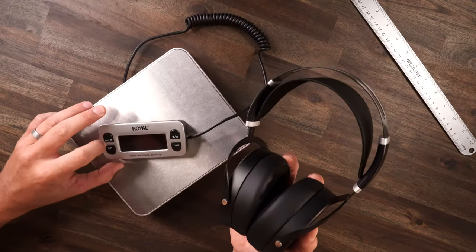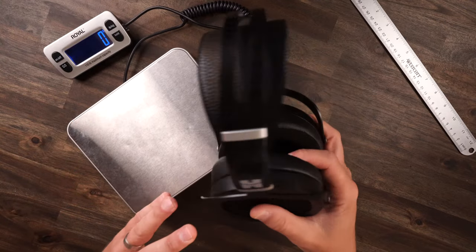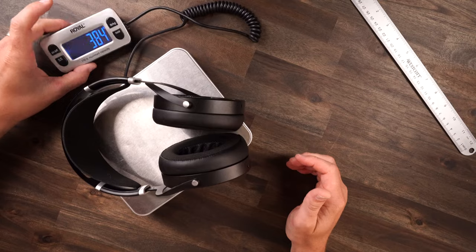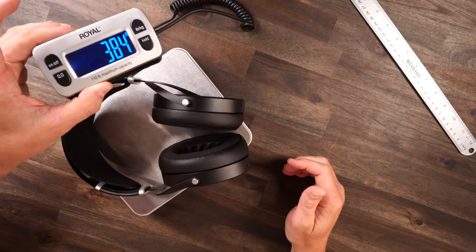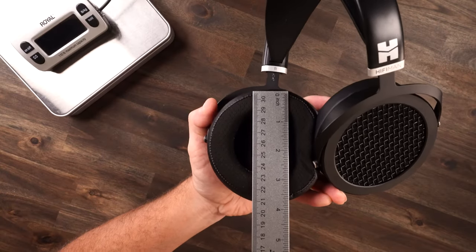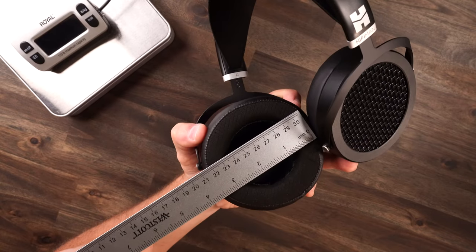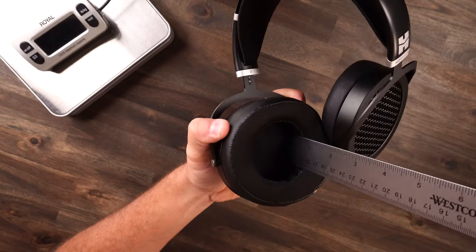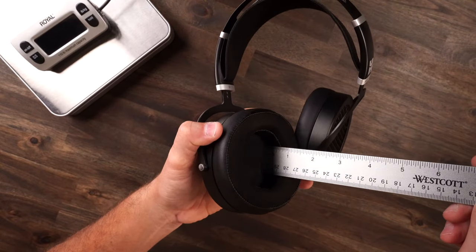Talking about comfort being premium — how much does it weigh? With the wire detached, we're getting 384 grams. Taking a look at the ear pads, they are quite big, pretty much a full circle with plenty of depth, so your ears are not touching the drivers in there.